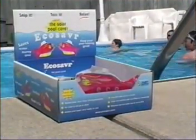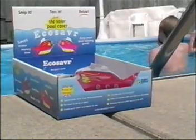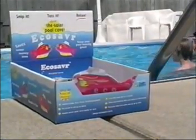While you are enjoying your swim, EcoSaver, the liquid solar pool cover, works all month keeping your pool water warm, saving on heating costs, and letting you relax.